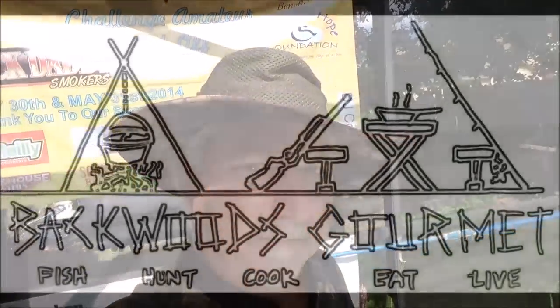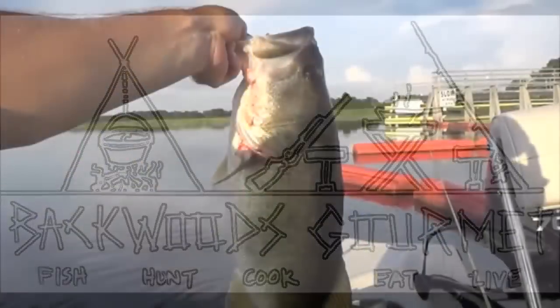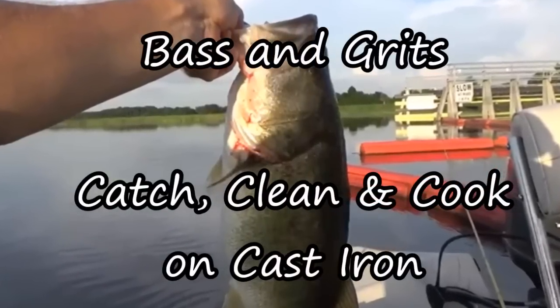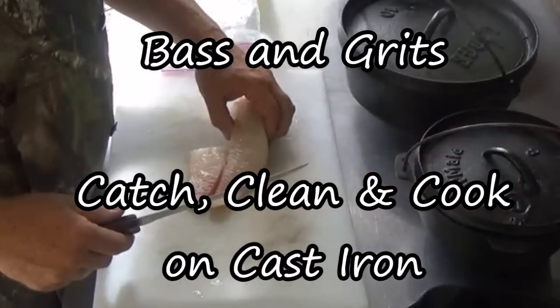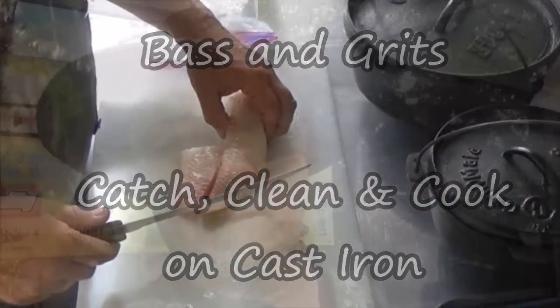Welcome back to the Backwoods Gourmet. Today we're making a great southern dish with some largemouth bass. We got the charcoals getting ready, because here at the Backwoods Gourmet, we're going to have to make them on cast iron.